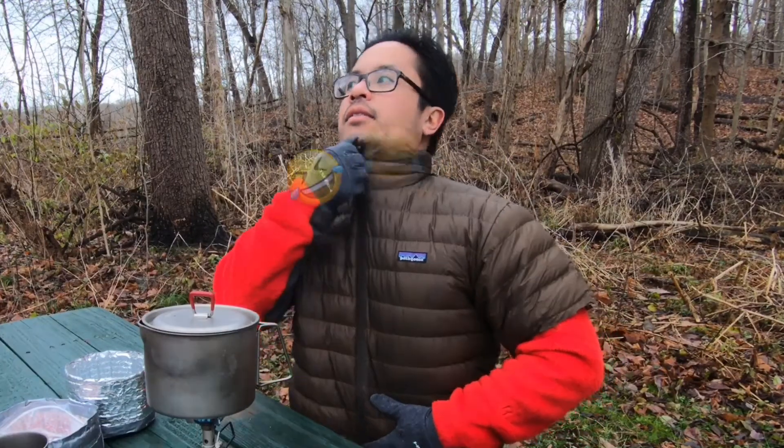While I wait for this to boil, you're probably thinking: where did I get this awesome coat slash vest? It's custom. Pretty comfortable. Very rare. Very expensive.